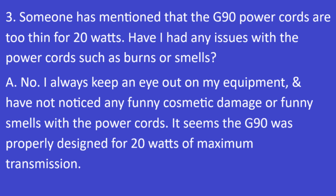Question 3: Someone has mentioned that the G90 power cords are too thin for 20 watts. Have I had any issues with the power cords such as burns or smells? The answer is no. I've always kept an eye on my equipment and have not noticed any cosmetic damage or funny smells with the power cords. It seems the G90 was properly designed for 20 watts of maximum transmission.